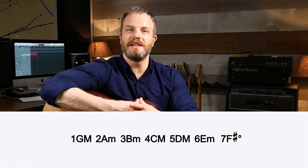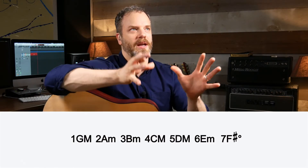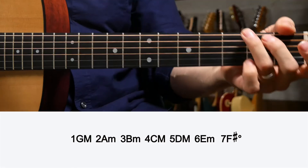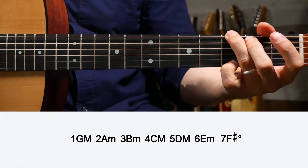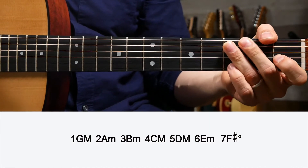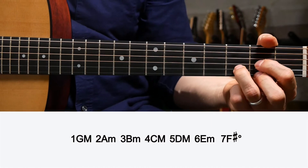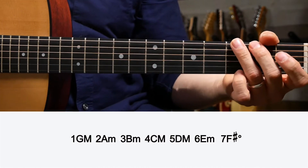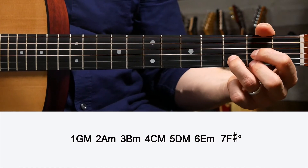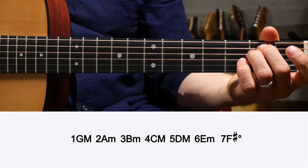So if somebody calls out a one, four, five, six progression in the key of G, instead of looking like a deer in headlights, you can say: run out the G major scale. One: G major. Four: C major. Five: D major — because one, four, and five have major chords. And six has a minor chord — it's an E, so E minor.